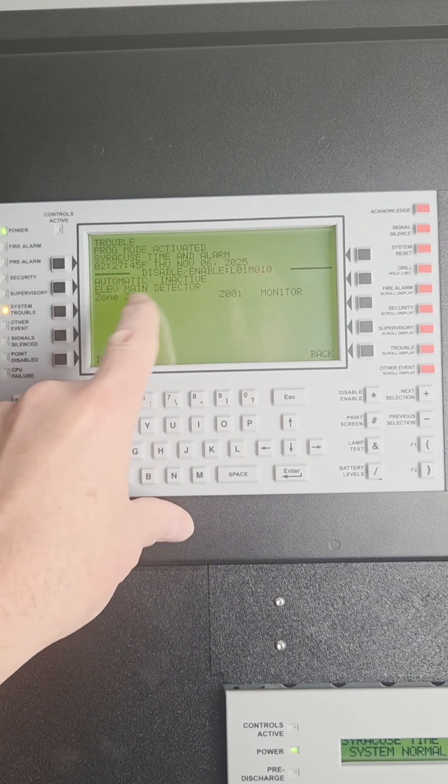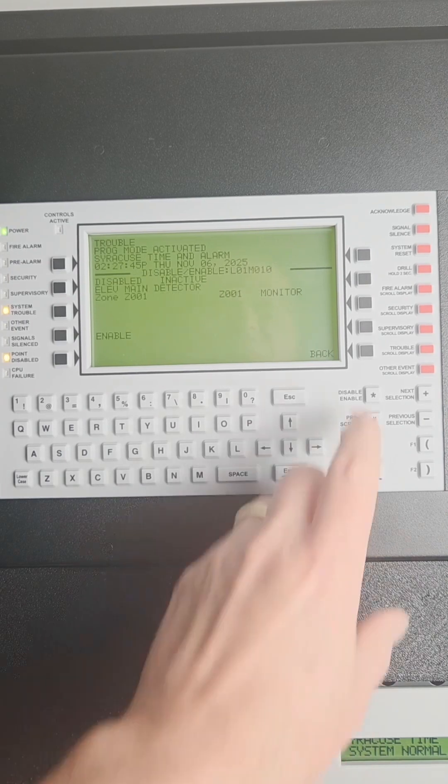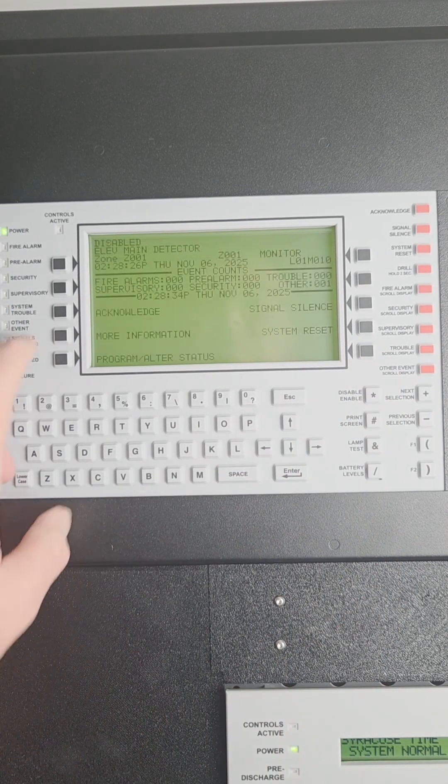There's our address and there's the description of that address. Disable, and then you say yes, you're sure. When you're done, back out of the menu and you need to acknowledge the trouble.